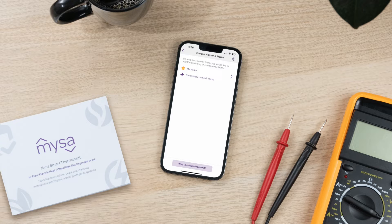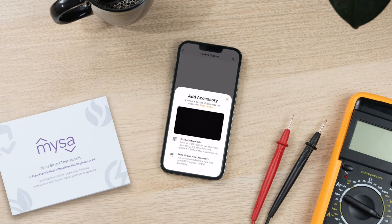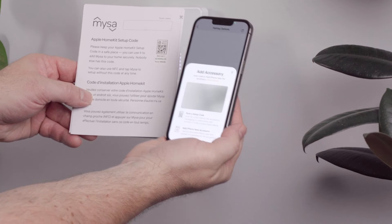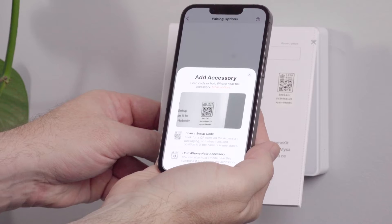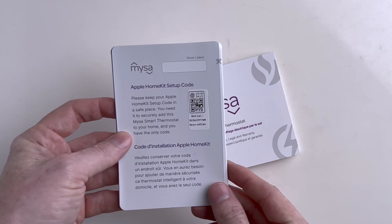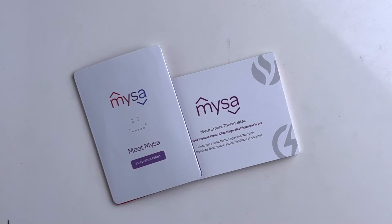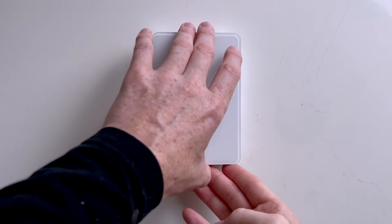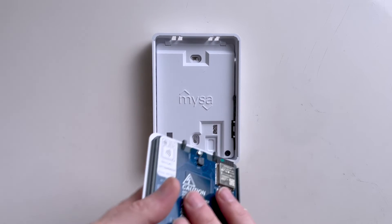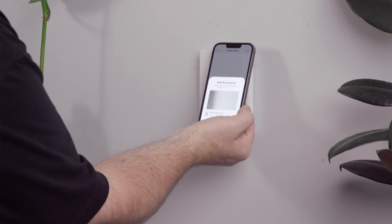Select the home to which you'll be adding your Mesa. You'll see some different pairing options. Your first option is to either scan or manually input the 8-digit numerical HomeKit code for Mesa. You'll find a scannable code on the back of your welcome guide as well as the 8-digit code. If you don't have your welcome guide, the 8-digit code is also available on the back of Mesa's faceplate. Your second option is to use NFC to pair your iOS device — you'll need to place your iOS device near your Mesa so they can communicate.